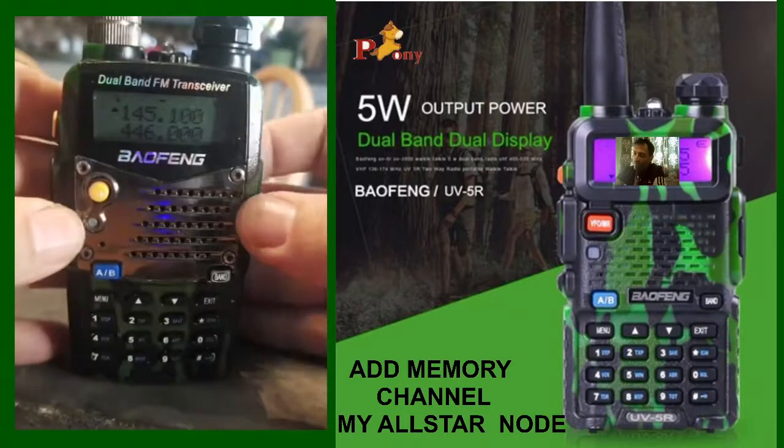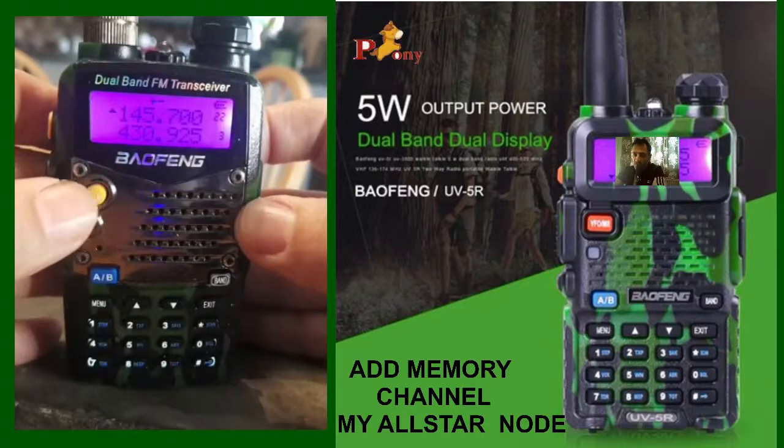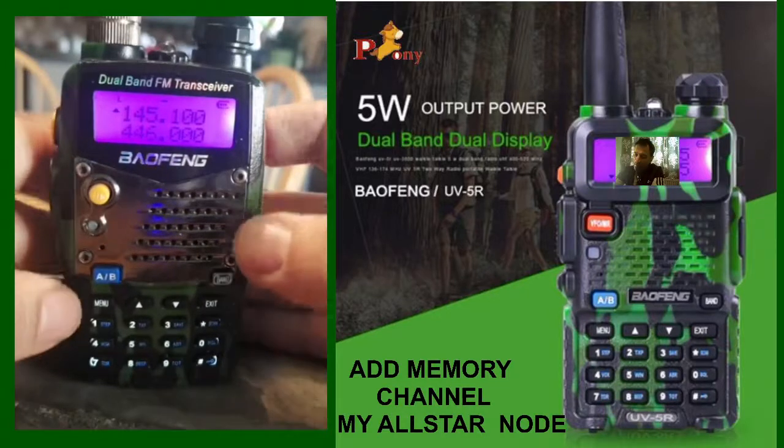The first thing to do is get it into VFO mode. Go to it — see it says channel mode — get it into frequency mode. See that? Frequency mode.